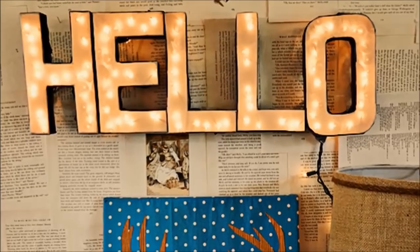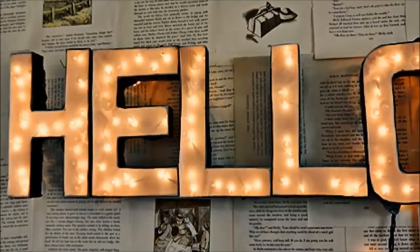30. Lighted Letters Sign: Customize your home with these illuminated words and letters. All you have to do is find cardboard letters that spell out a word and stuff them with lights.